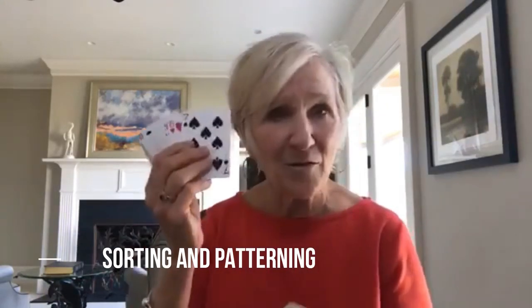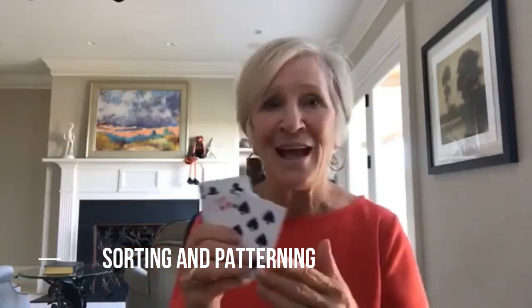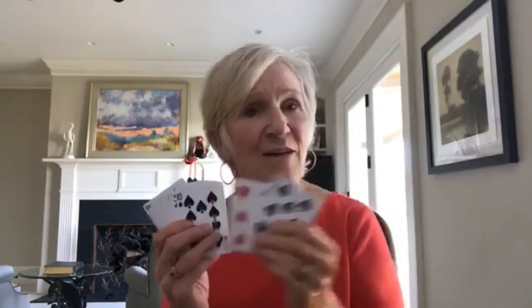Just a few more math tools. A deck of cards — it's incredible how many math games you can play. Take out the face cards and you can use them for sorting, patterning, who has more, and who has less. Another fun thing: give each child two cards and they have to come up with a number story about their cards.